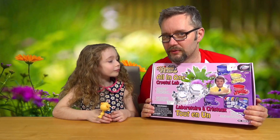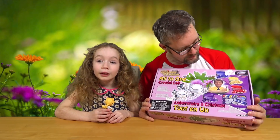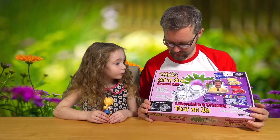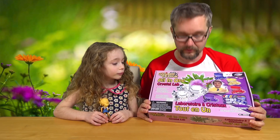Because you like collecting your geodes and your stones, we'll have to do a little program on that and show which ones you've got. But yeah, this is an All-in-One Crystal Lab.